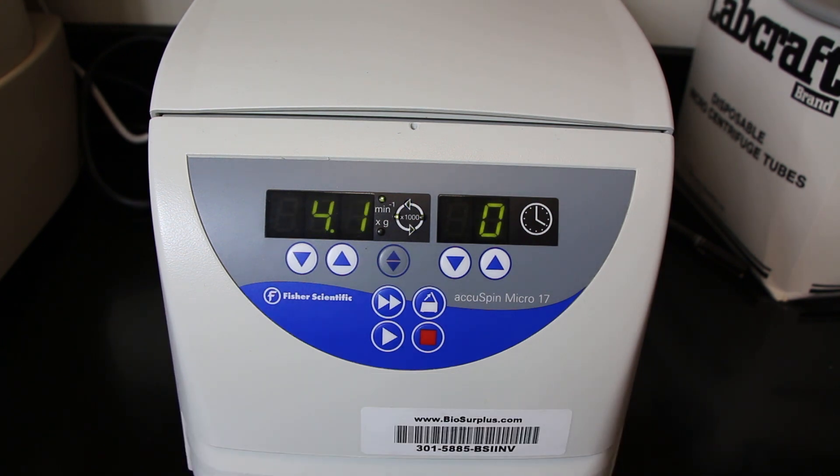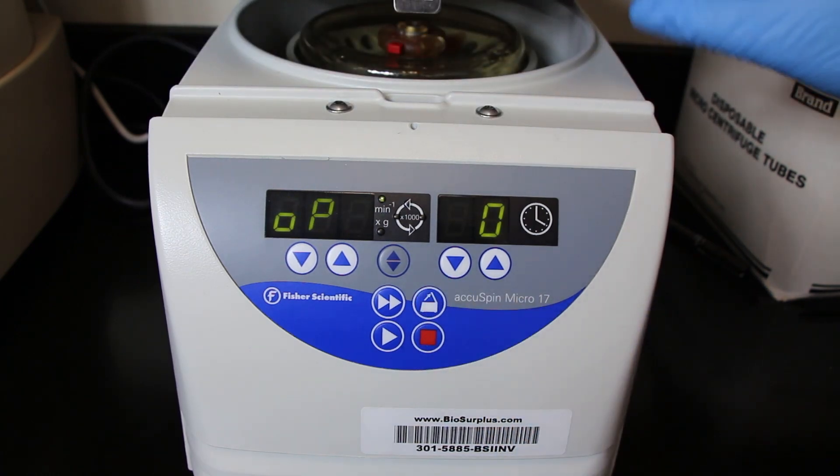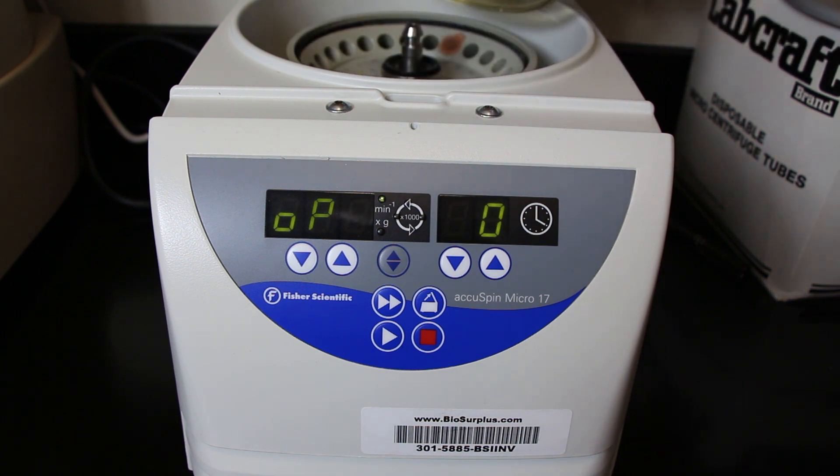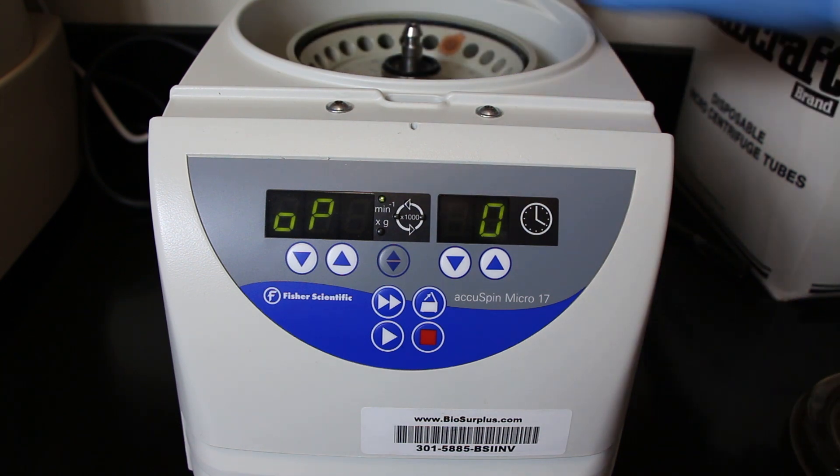When the centrifuge has come to a complete stop at the end of its spin, you can simply hit the button that will open up the centrifuge lid, remove that plastic disc just like you did before, and take out your samples. When you take out your samples, make sure that you don't invert them in any way because you're just going to remix your sample.